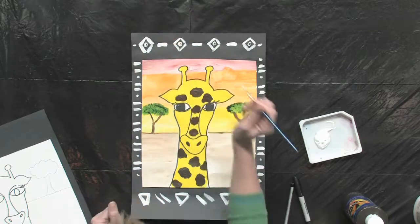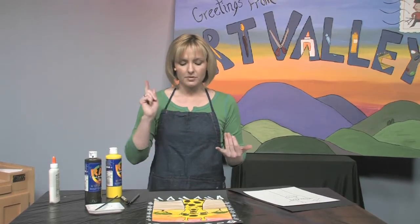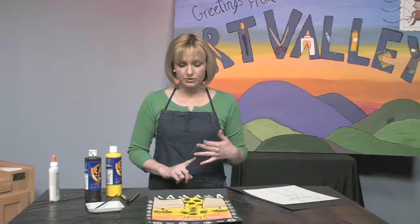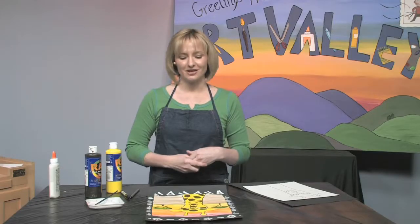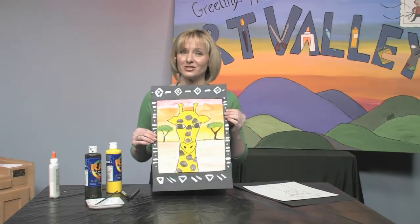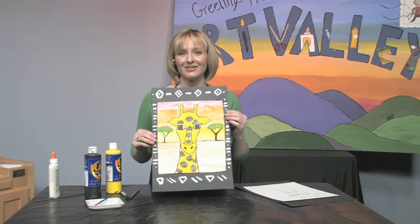This project is mixed media, which means we used a bunch of different materials — we used acrylic paint, watercolor, and Sharpie. This is probably my favorite example of pattern in nature because of all the really cool brown splotches on a giraffe. I can't wait to see yours — it really becomes kind of a masterpiece when you're done, so send yours in so I can comment on it, and I can't wait to see you next time!